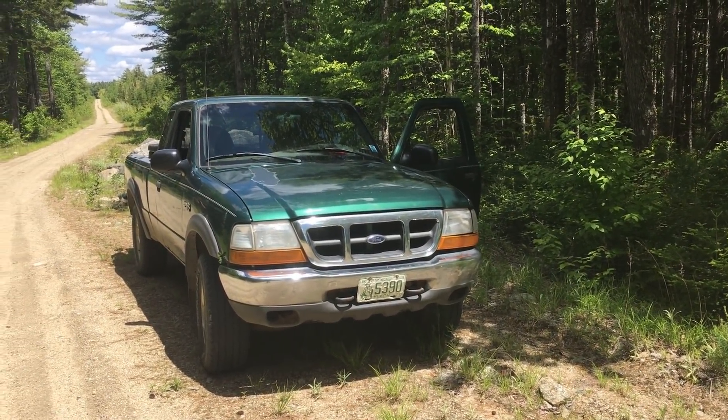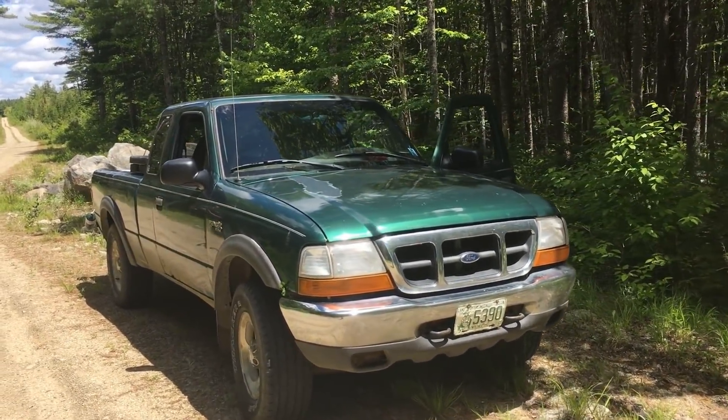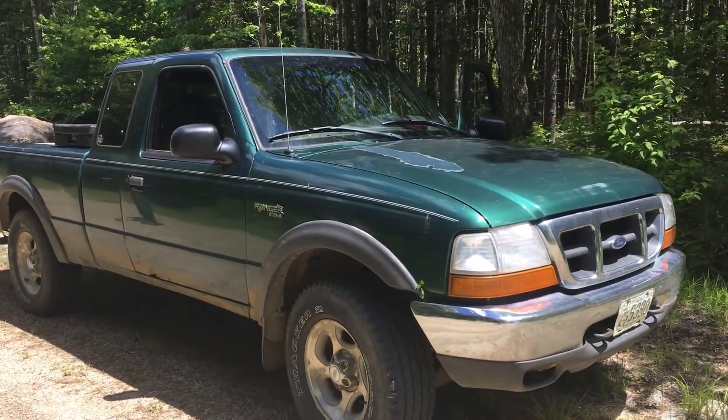Matt's had this truck for 14 years, he tells me. Been hiking through here on a number of trips. She's still holding out.